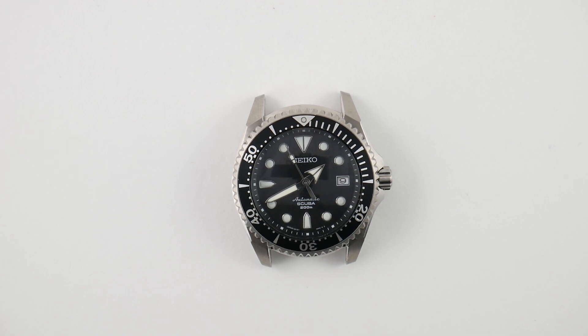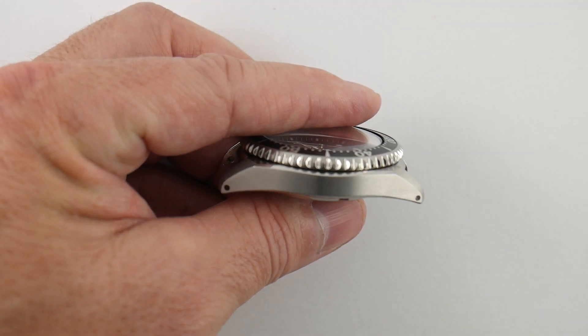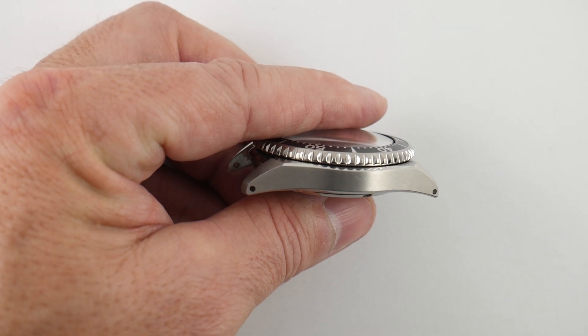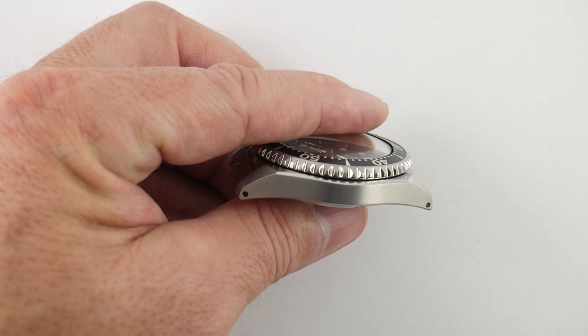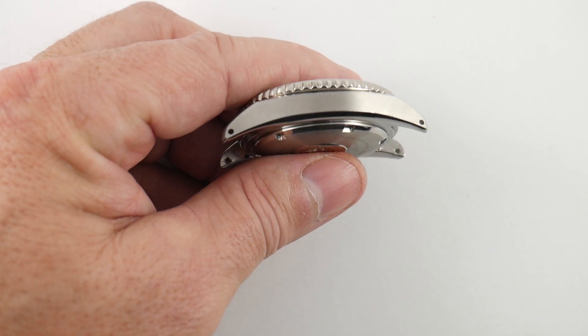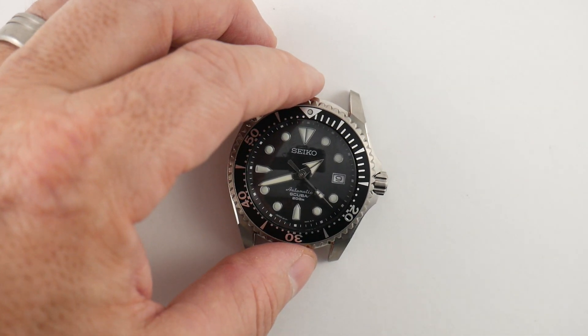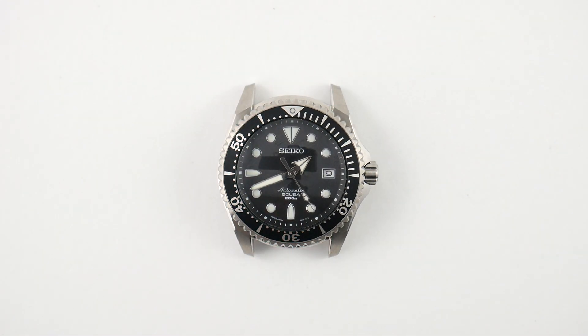Number four is the Diashield coating on the case. The watch is titanium, but it does have a Diashield coating that gives it almost a smoked silver look. In my experience, if the Diashield gets torn up enough, it actually peels off — almost like chrome plating. Then you have to send the watch to Japan for a new case, because the case cannot be refinished. As a watch flipper I don't really care, but if you owned it 20 years or so, we'll see in another 10 years whether Diashield holds up over time.